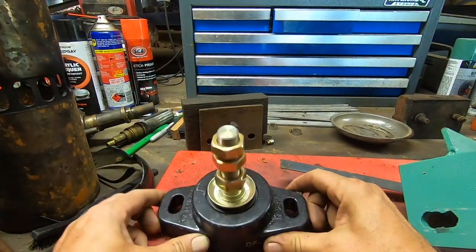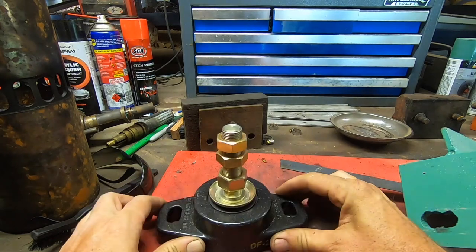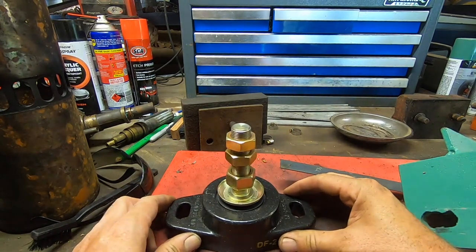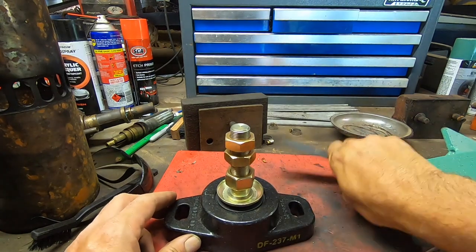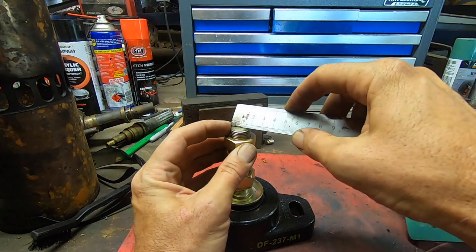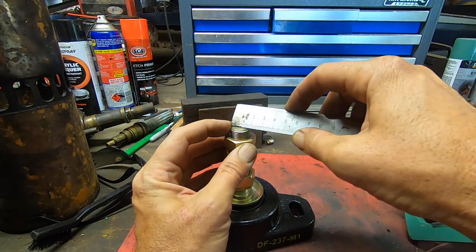What I'm moving to are these engine mounts from Polyflex. We've got two elongated holes that give us a little bit of positioning. And we've got a single stud on it which is 18mm in diameter, so pretty chunky.